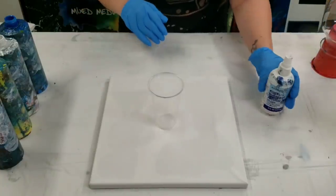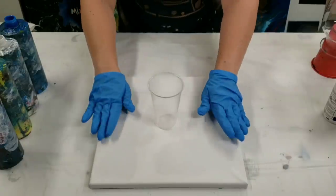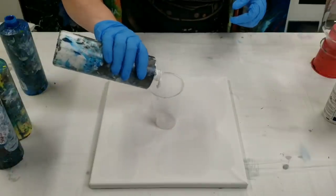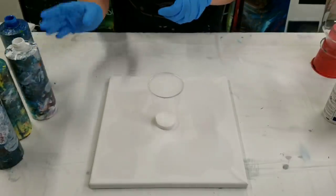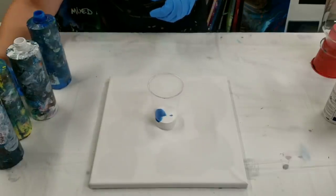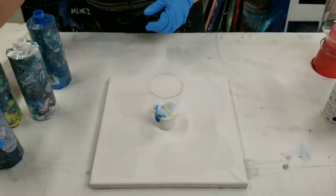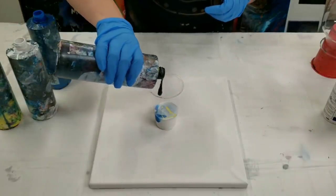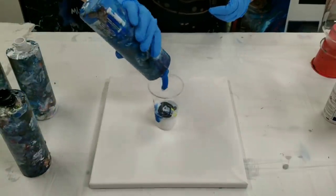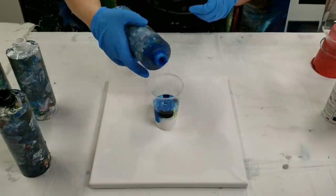I'm going to fill up the cup with paint. I commonly get asked how much paint to use for the vase — I measure it based off of the canvas. This is a 12 by 12 canvas, so I'm going to need pretty much this whole nine ounce cup of paint. I'm using one of my favorite color combinations: white, blue, yellow, and a little bit of black, layered in. All of these are Artist's Loft flow acrylics mixed with Floetrol and water.